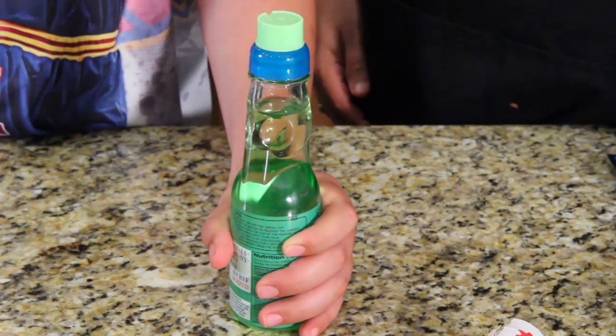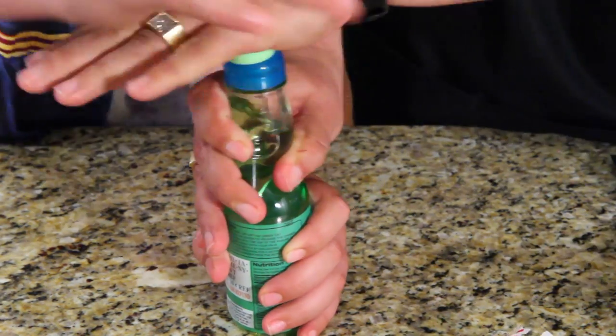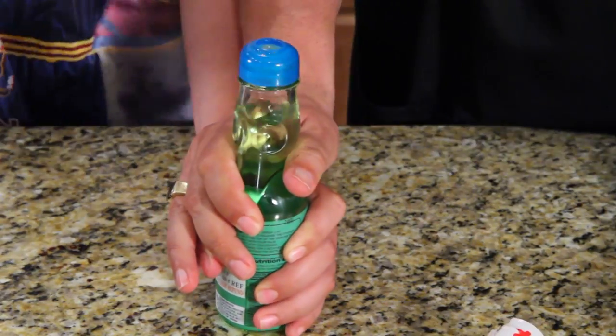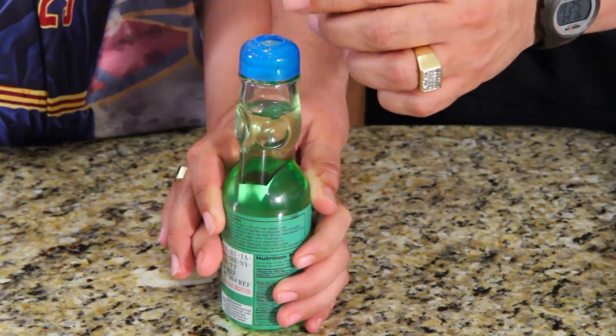Hold this bottle still. Go ahead. Oh, you're good at that. Let me try it. No, no, no. That was a try. Alright, go get it. I'll hold it here. Because you're going to do it as soon as I put the thing on. There's Japanese people laughing at us like crazy. Wait, is it broken?